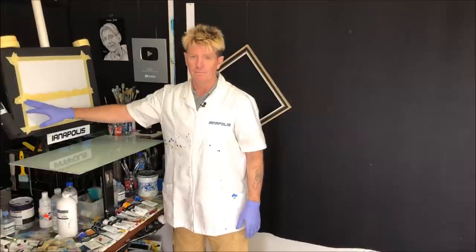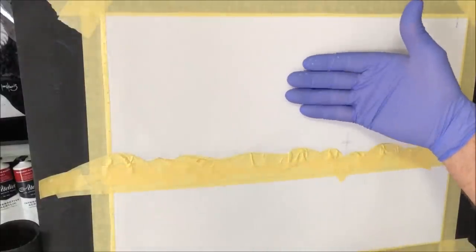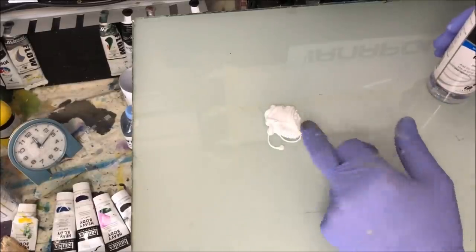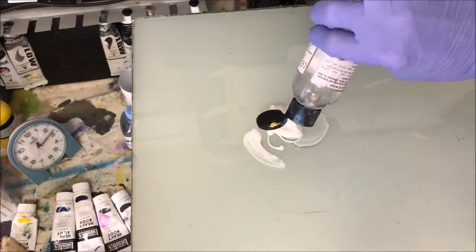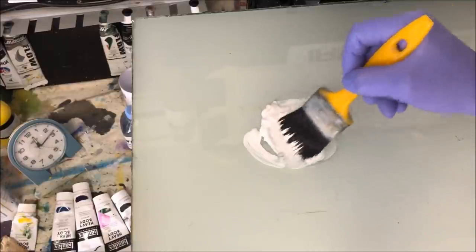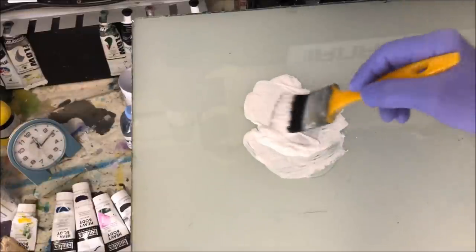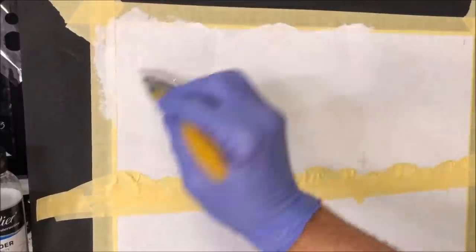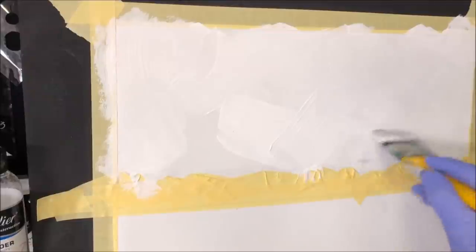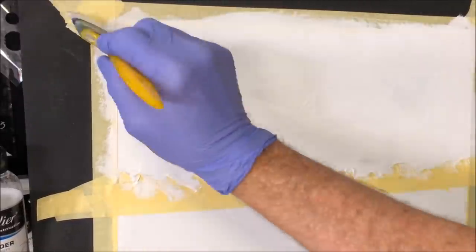I've got my horizon line taped off because I want to apply retarder and condition the sky area without getting it on the land mass underneath. I'm starting with some craft paint — the consistency of yogurt — and clear retarder medium for acrylic paints. Using a nice big flat two-inch brush, I mix it up and map it into the footprint of the sky. Don't try to paint yet — just get it everywhere you need to cover.